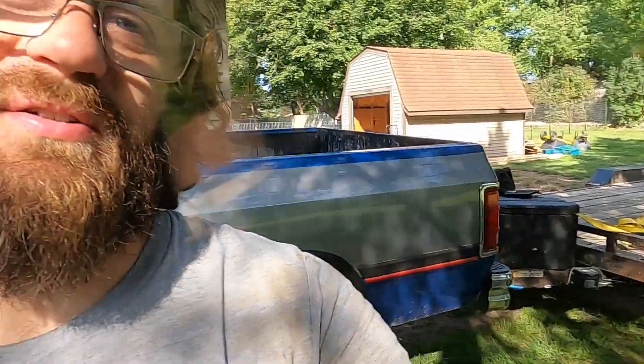Unfortunately, it took an absolute ass-kicking at the hands of Michigan's Interstate System last night. I was hauling an empty trailer, which never helps. As a result, it bounced so hard it knocked the trailer plug out of the truck on the highway.